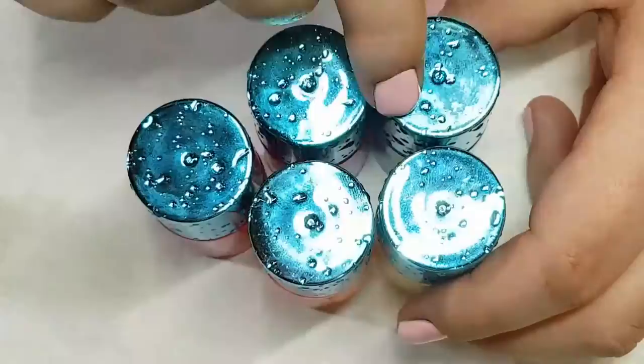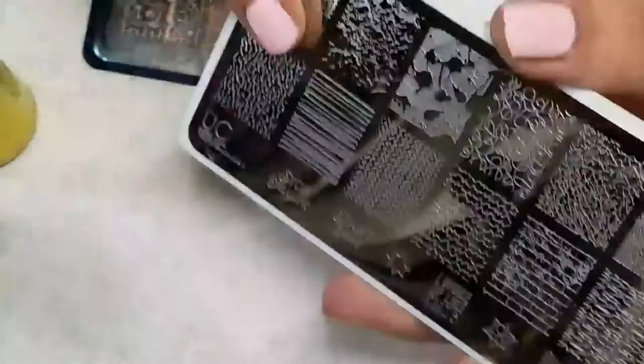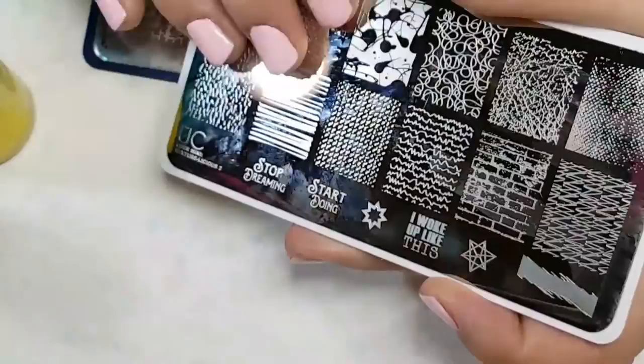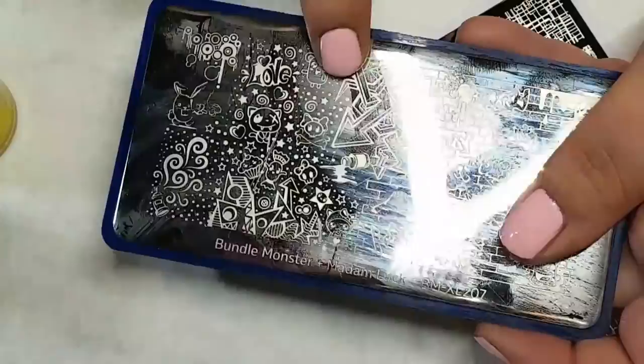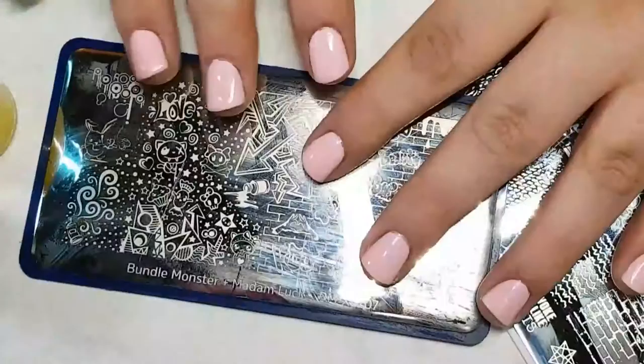For the stamping, I used two new stamping plates. The first one, for the brick design, I used the Upper Cheek Texturelicious 2 plate, picked up from Nail Artisan — I love this brand and I cannot believe it still had the blue sticker on it. For the graffiti design, I used the Bundle Monster and Madam Luck BMXL207 plate. It still had the wrapper on it. So those are all the products I used — let's get into the tutorial.